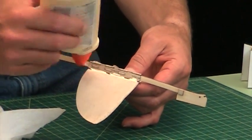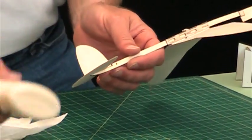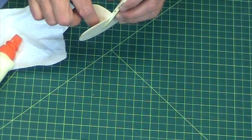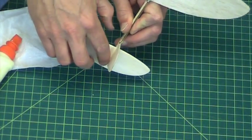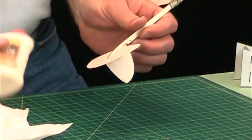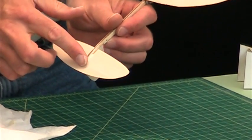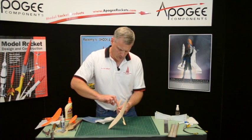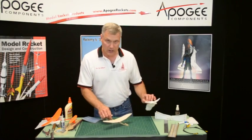I'll do this side as well, putting my finger in the middle of the hole and applying glue at this end. We'll go ahead and let that dry.